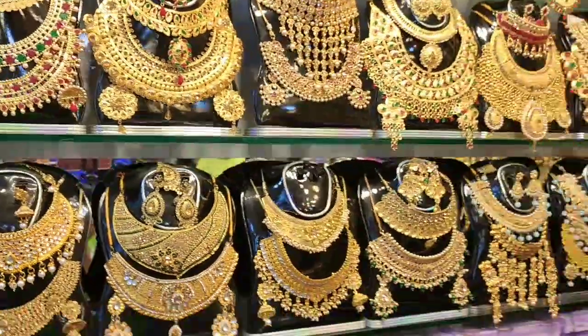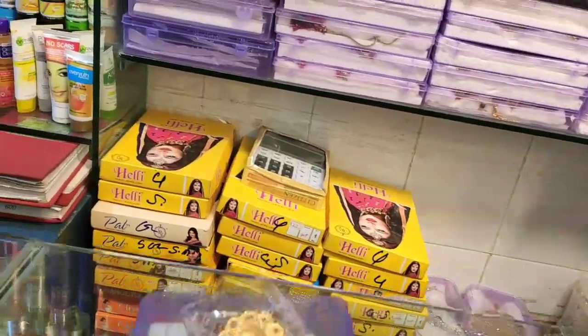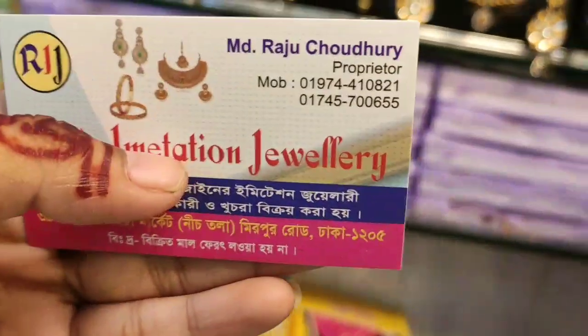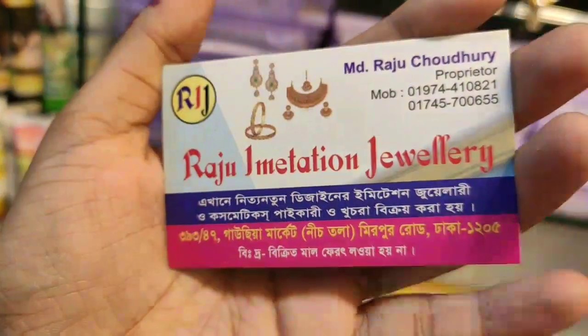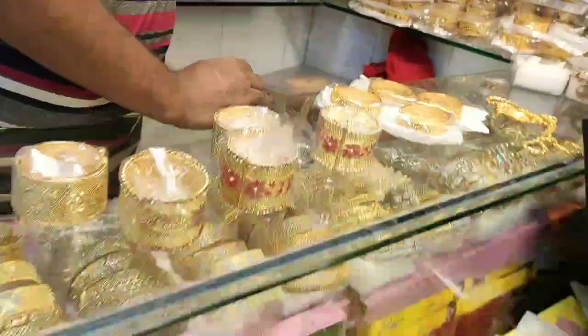Assalamualaikum, my name is Nita. This is my blog YouTube channel and this is my first video. Today I'm going to show you the image of Raju Imitation 2, and there is still 15. Now I'm going to show you — this is a collection.